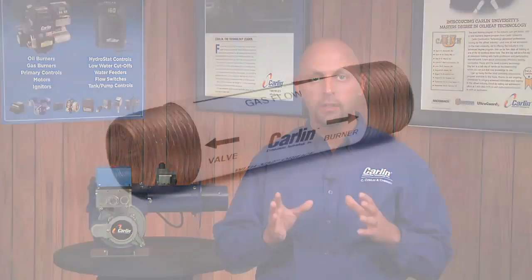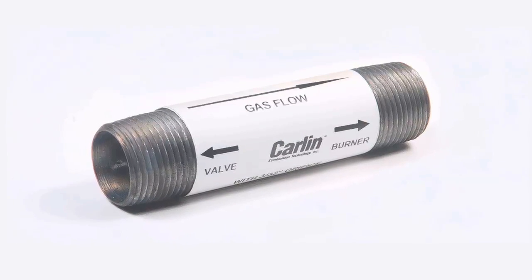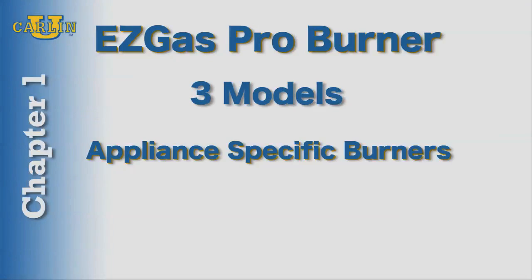Finally, we have the gas orifice nipple that is available pre-drilled from the factory or field-drilled to accommodate the firing rate of the appliance. The EZGAS Pro comes in three basic configurations.